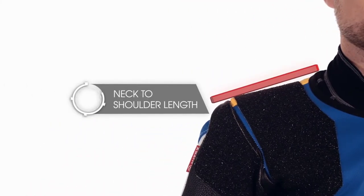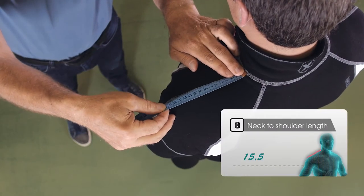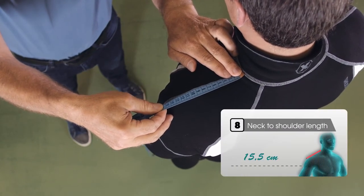To get the width of your shoulder, measure the distance between where your neck muscles start and the end of your shoulder. This point can be found on an imaginary line coming up alongside your arm.